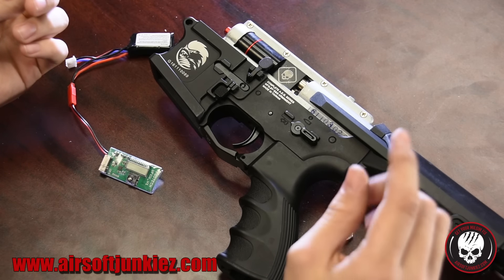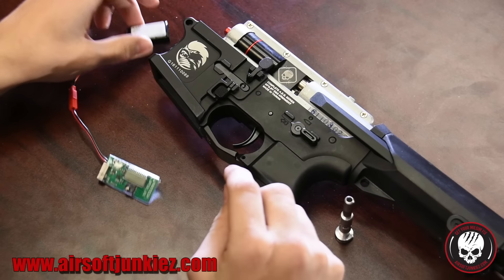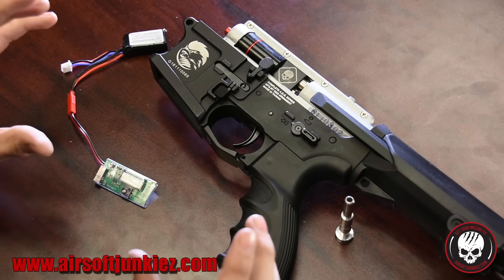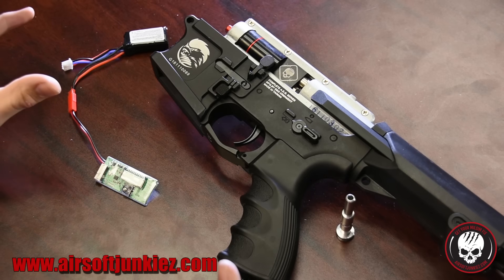The FCU can actually last three to four months on one of these little 7.4V batteries, which is outrageous for one with a joystick and an LCD screen. A lot of people leave their batteries plugged in, they die and puff up — that's a no-go.